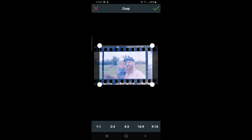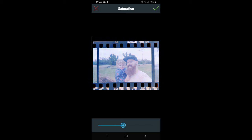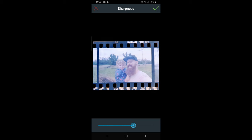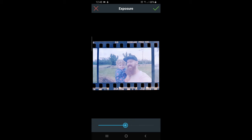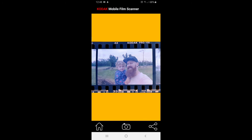You can crop it right in if you want to — it's a personal preference really. I'm just going to leave it so we have our sprocket holes showing on this one. Tick okay. We can play with saturation if we wish — I'm not going to. I might sharpen this a little bit, bring it down a little bit. And then when you're happy, hit the tick button and it just saves it out, or you can share it out to wherever you want.